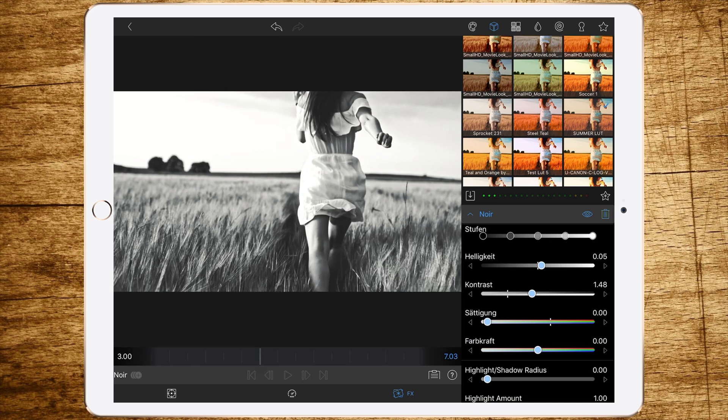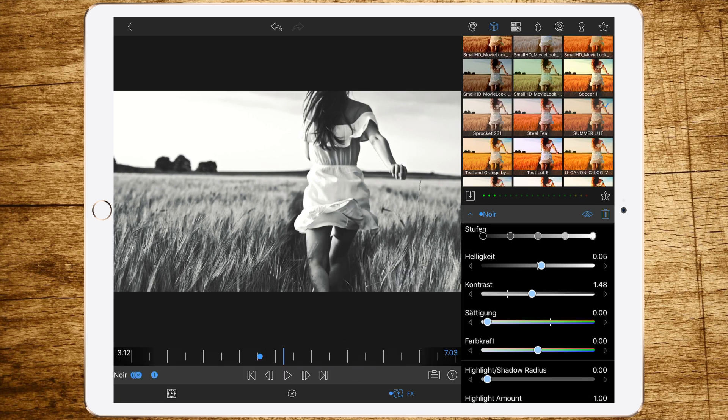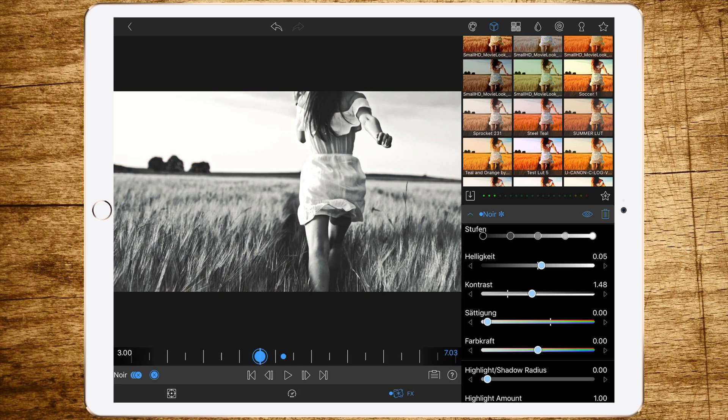Now go to about three seconds and add a keyframe, then move on about half a second and add another keyframe, and slide the saturation to one so you get the full saturated image back. Now we already have this transition from black and white to colorful, but you could even improve this effect.